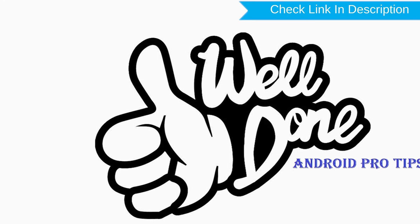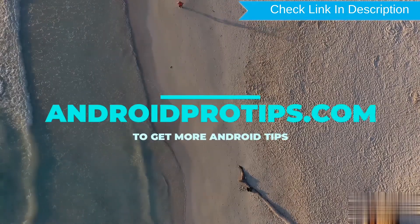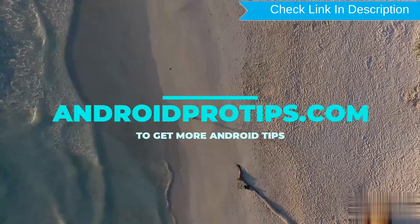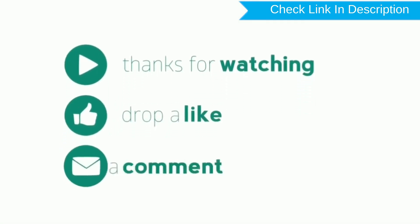Well done, you have successfully reset your mobile. Follow AndroidProTips.com to get more Android tips. Please like, comment, and share.